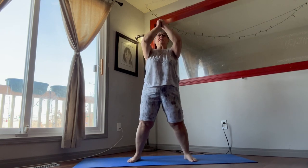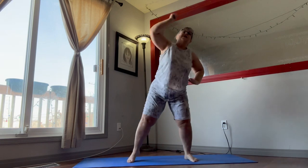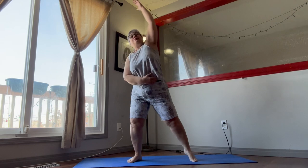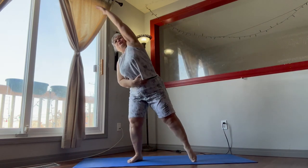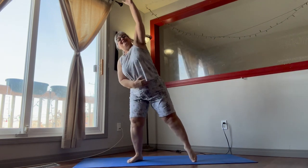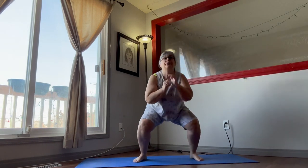Next we're going into our squats. This one is a squat and a reach. Squat and a reach — go down as low as you can. Stretch the air up across, point that leg, point that toe. Really get a good stretch in there.